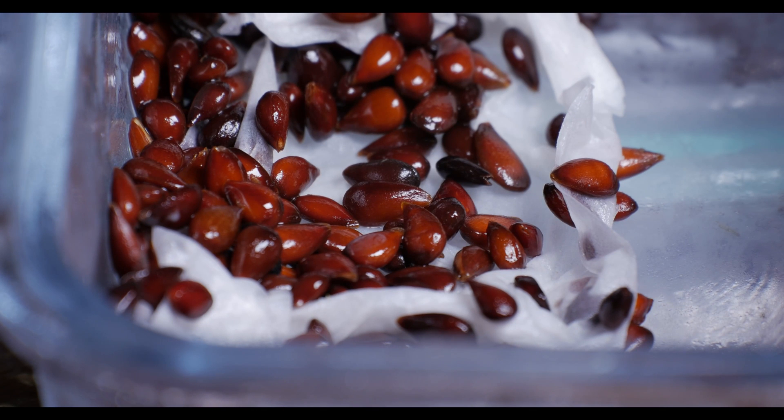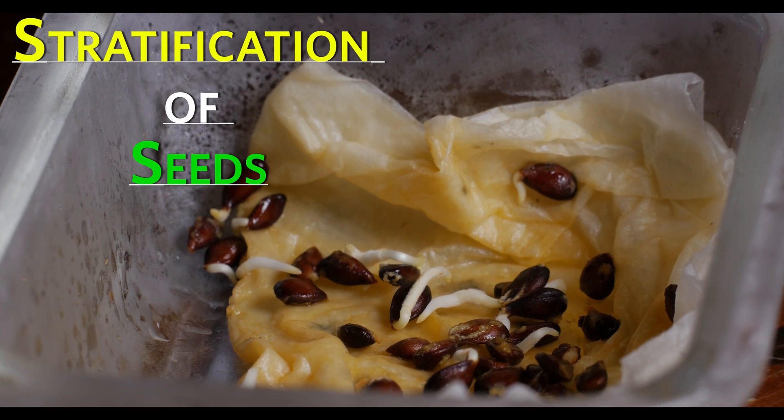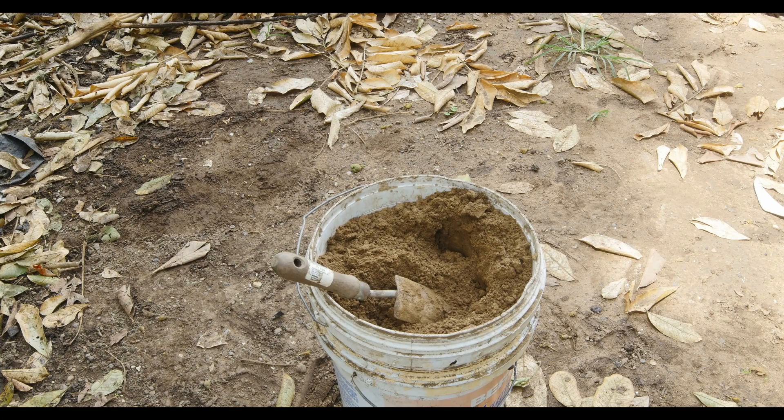To germinate apple seeds, we use a process called stratification. This is where apple seeds are stored in the fridge under damp conditions for a few weeks.